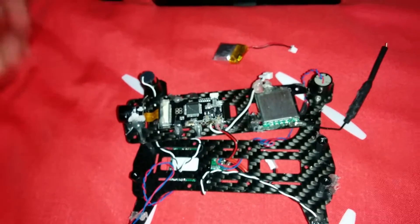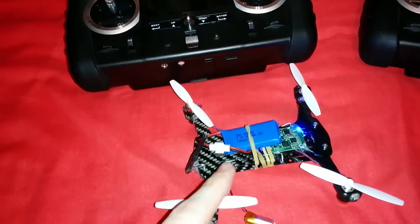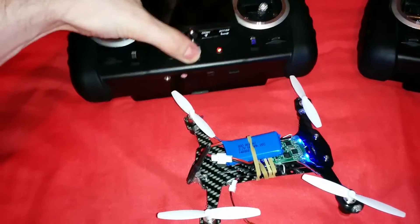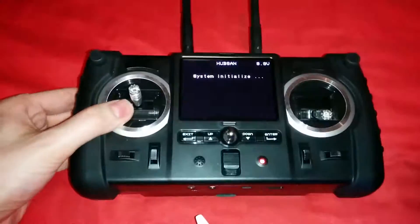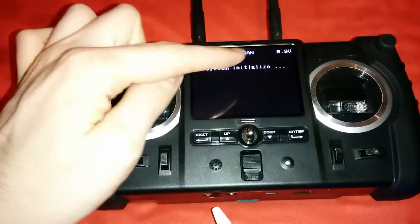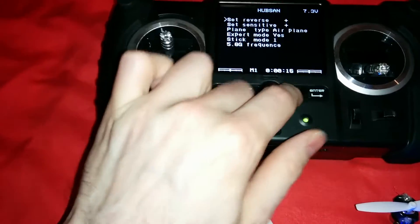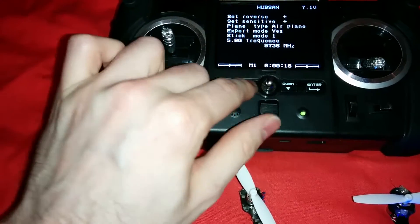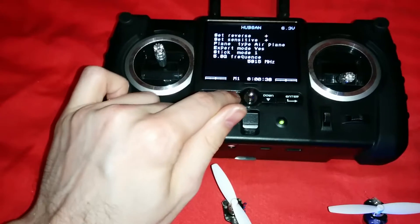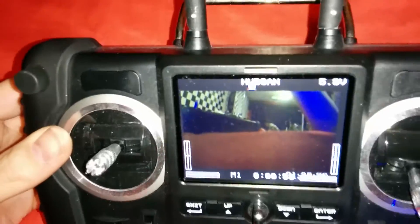Let me readjust the camera and I'll show you the kind of video that we get out of it. It's quite hard to show this one-handed. I've already plugged in the battery for the VTX; now I'm going to turn on the battery for the quad. I'm not sure what kind of picture we're gonna get. My voltage is really low on the transmitter so we haven't got very long. I'll very quickly go down to the 5.8 GHz frequency — there we go, we got a picture.